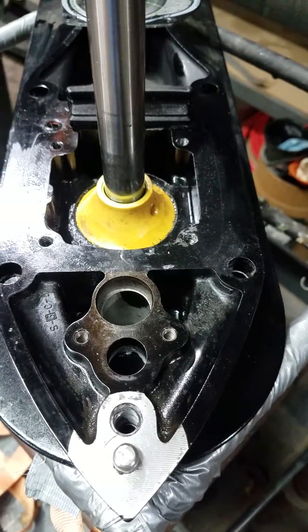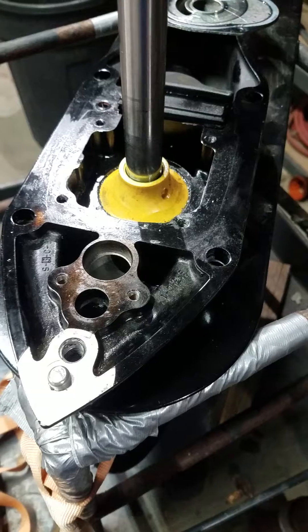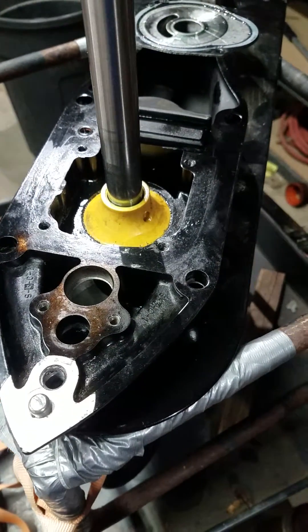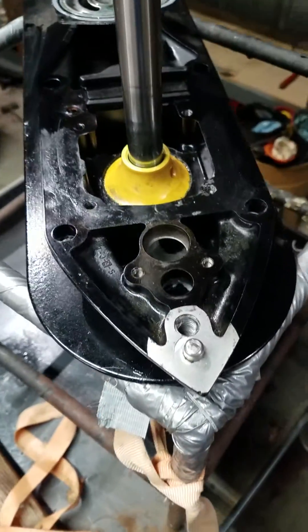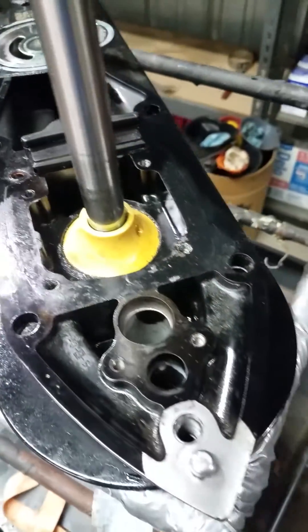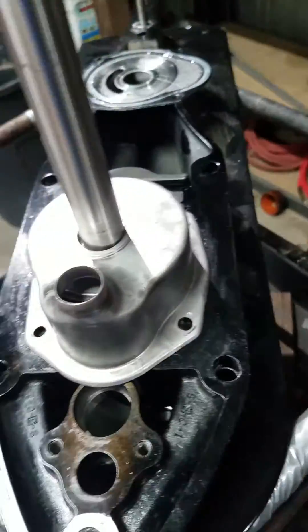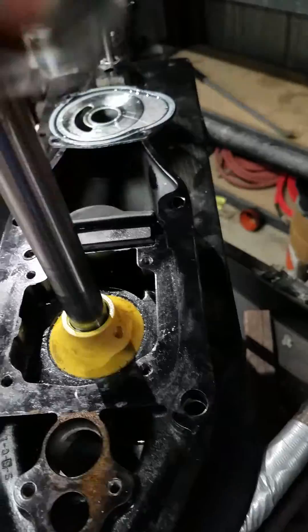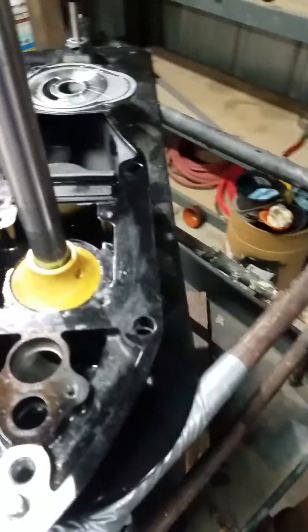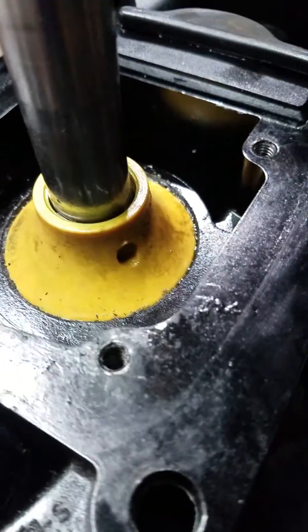Hopefully that'll fix it. I didn't videotape getting to this point — there's plenty of good videos on YouTube. This stern drive is an Alpha 1 Gen 2, very common. There's plenty of videos on how to replace the impeller and get to this point. So this housing is taken off already, and I'm going to replace this seal.